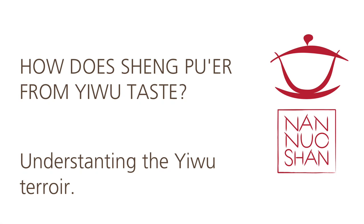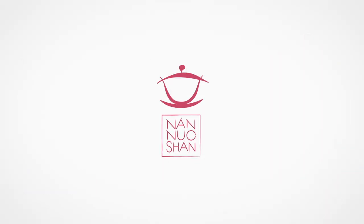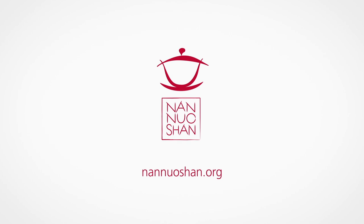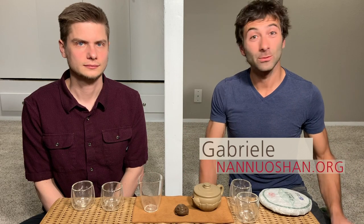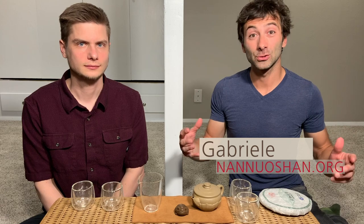Today Brian and I would like to discover EWU 2014 GUSHU. Hi guys, this is Gabriele from Nannuoshan, where we share the pleasure of drinking and discovering genuine farm tea. If you're new here on our channel and you're also looking to expand your tea knowledge and brewing skills, then make sure to click on the subscribe button.